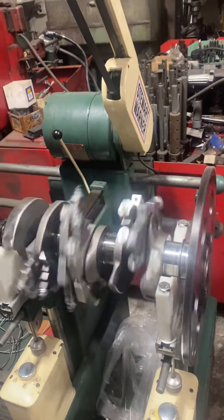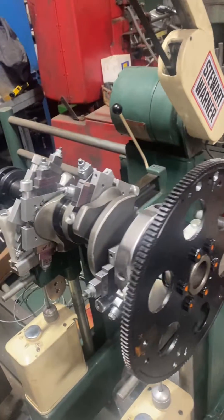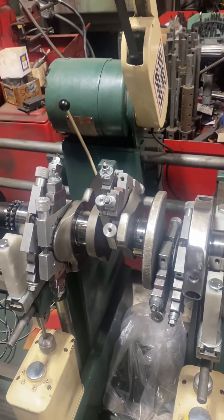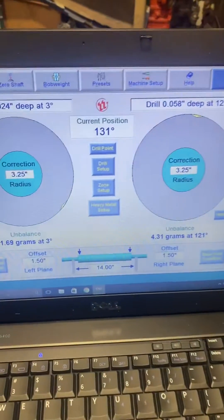What I'm doing this morning is balancing a flex plate on a Buick aftermarket forged crank, internally balanced. I'm doing it on a Stuart Warner using Turner software.